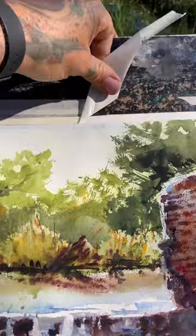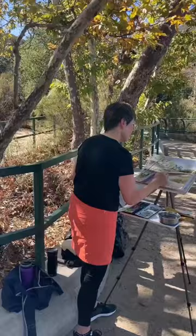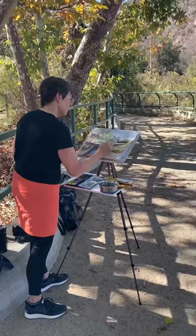Once you have your sketch ready, start adding color to the waterfall. Start mixing a few shades of blue and apply them to your paper.